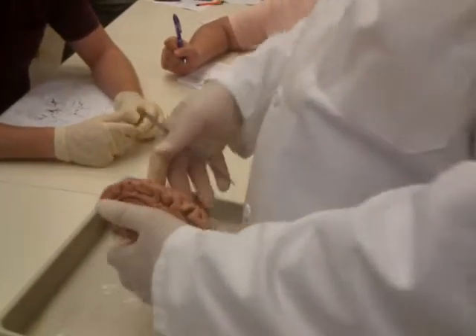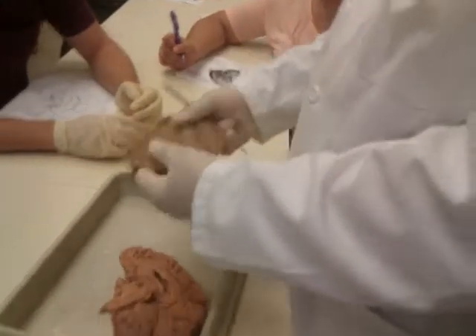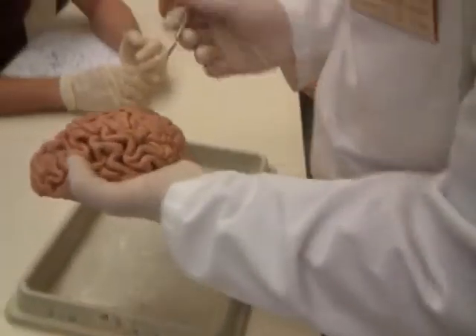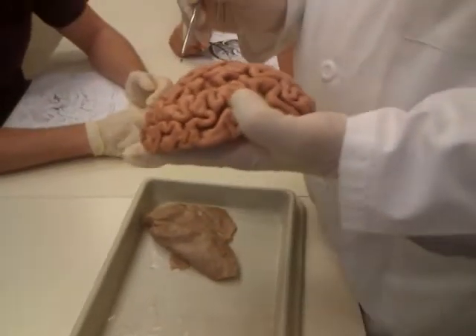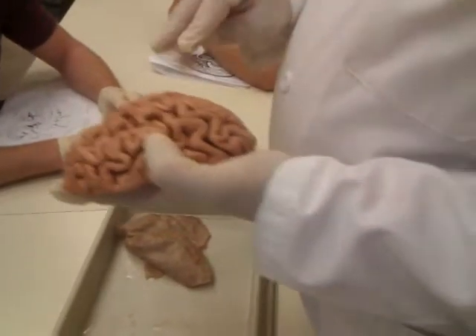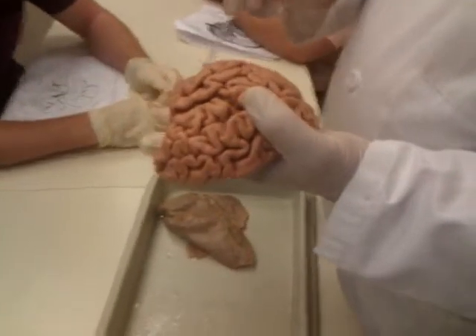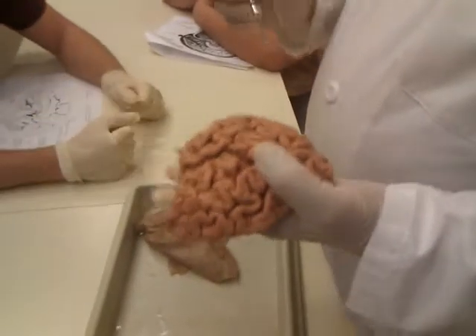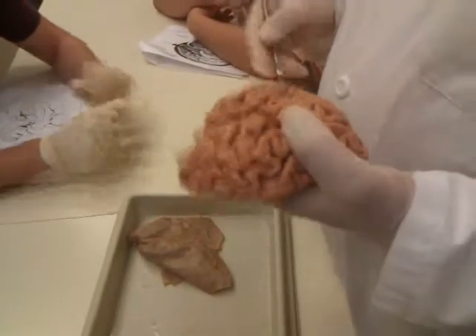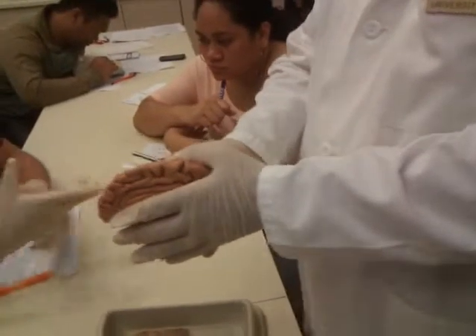What would be meningitis? Meningitis would be an infection of the meninges — usually you'd have some infection on the pia mater. Both encephalitis and meningitis cause swelling, which is going to put pressure on our brain that's about the consistency of jello. Not good.